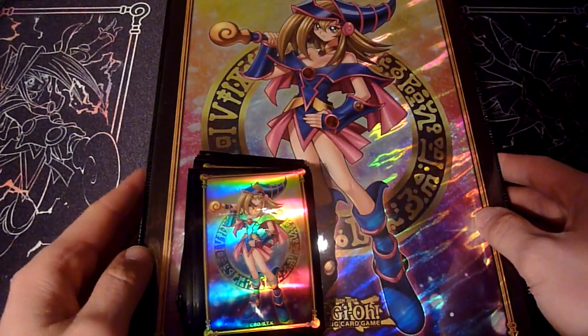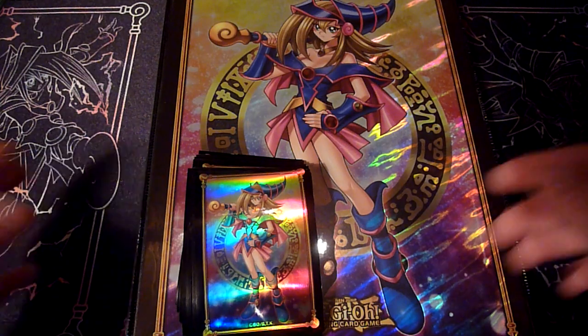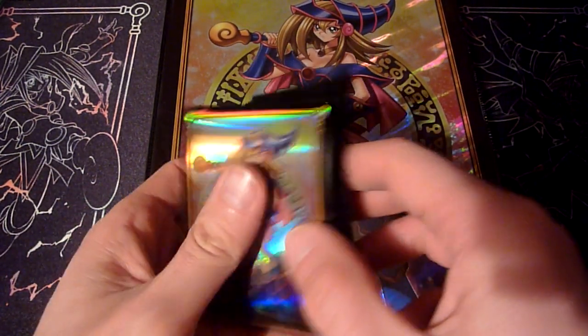Hi everybody, welcome to YouTube. I'm Max and today I want to talk to you about being baited by the infamous waifu tags.